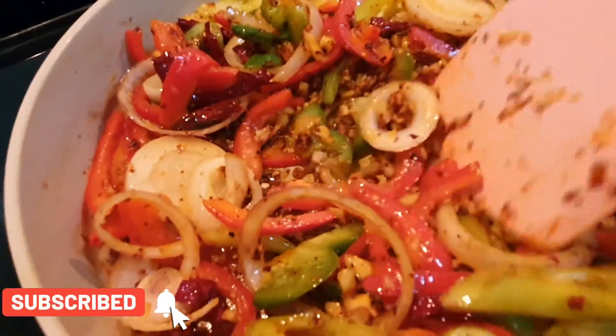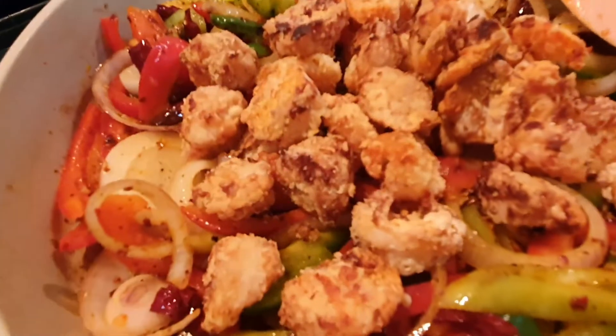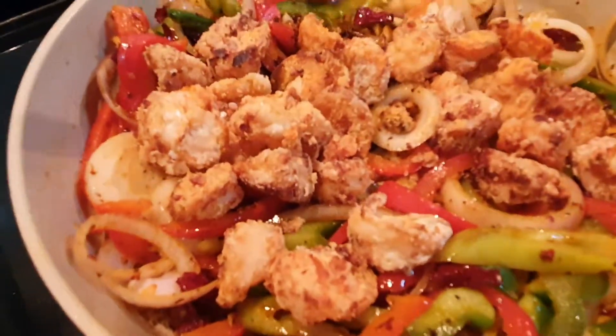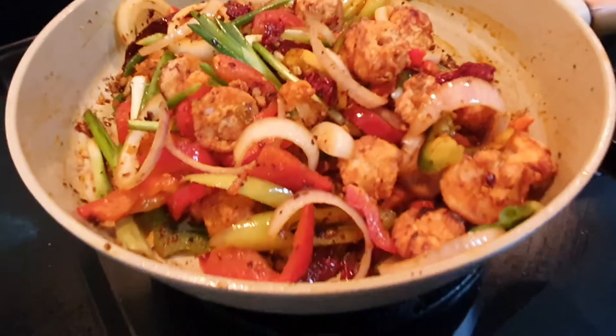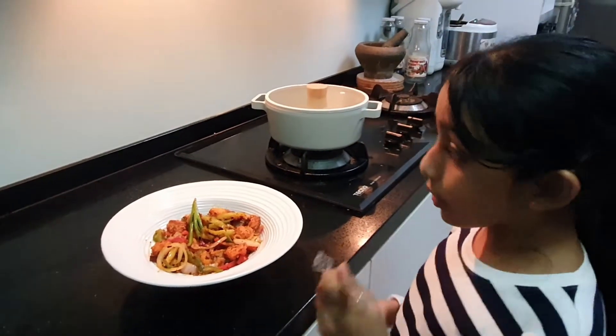Adding in our beautiful crispy prawns. At this point, switch off the pan and add in the flavour. Add in the spring onions. Look at the prawns — they look so good!